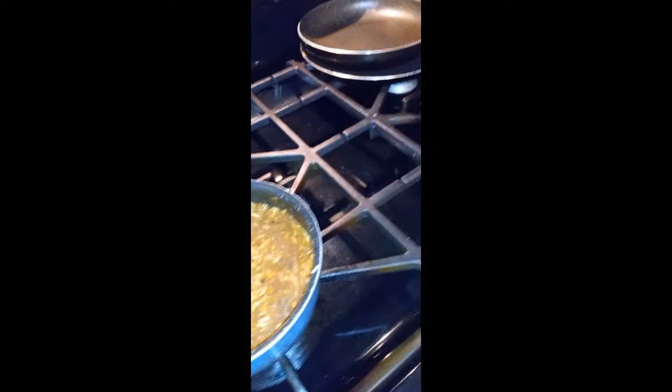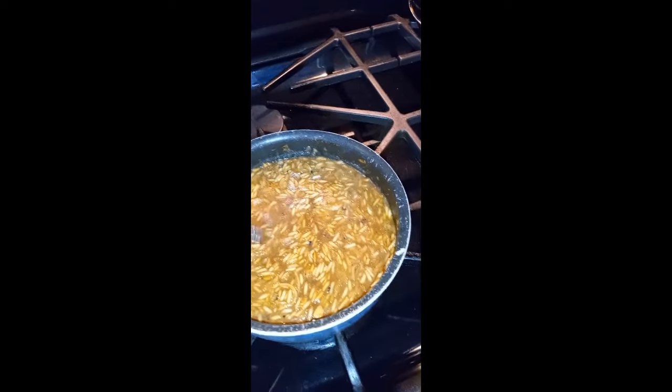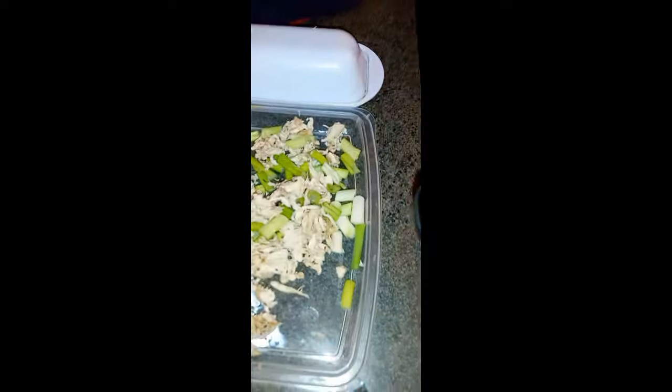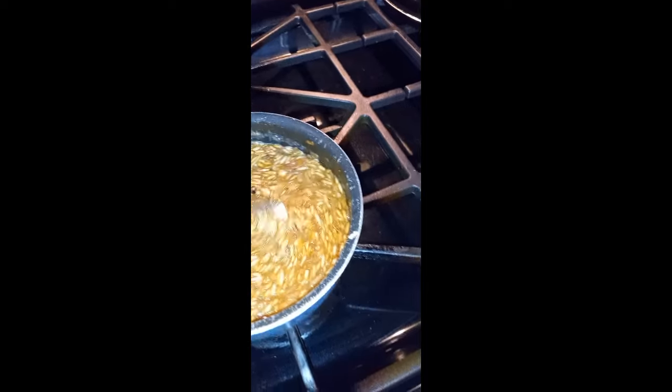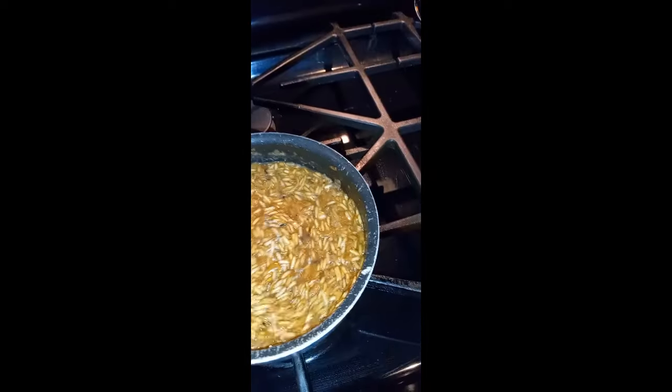I'm almost done with my rice - it's gonna be rice that you can actually eat by itself. It's got a little chicken, a little onions in my rice. The rice is fried, not boiled - it's fried rice with onion seasoning, vegetable broth. So this is my rice, let me see how it tastes.